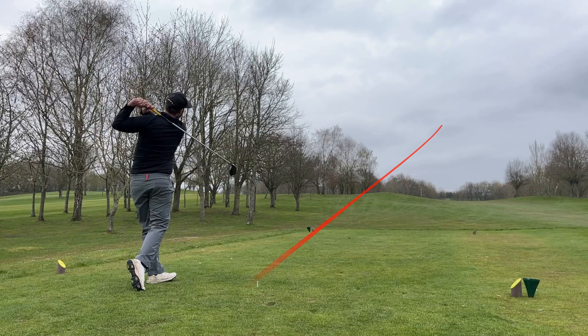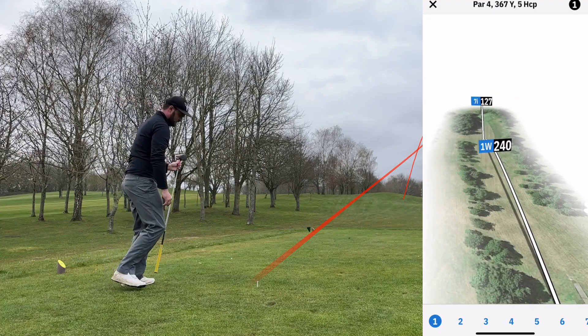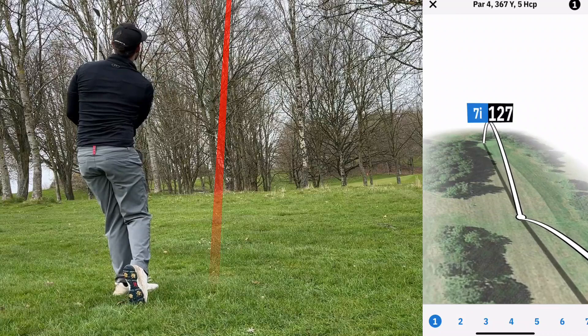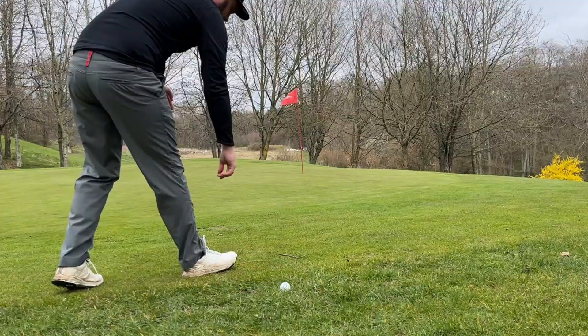Guys, it has been a few days since the recording of this footage. It's been a while since we've done one of these course vlogs — let me know if you like this kind of format. I'm doing shot tracer on the side, but also the Golf Shot app to give you a bit more of a visual. Let me know if it's a bit too busy, or if you like this kind of format with a bit of commentary over the top.